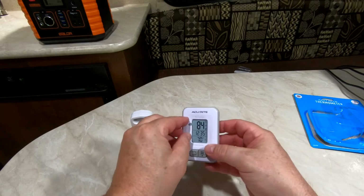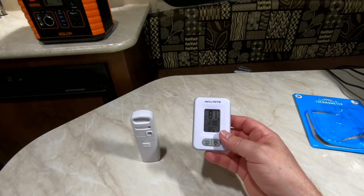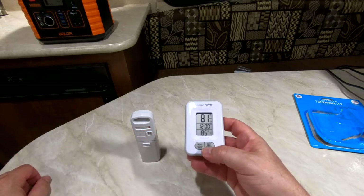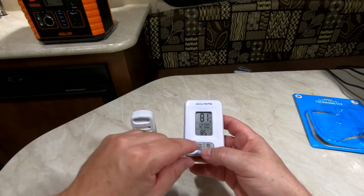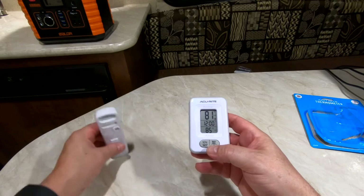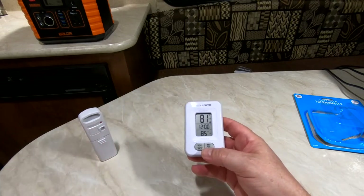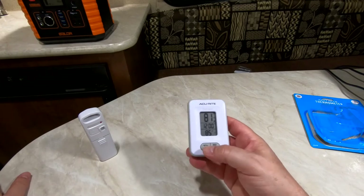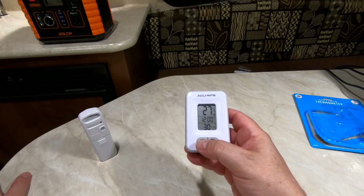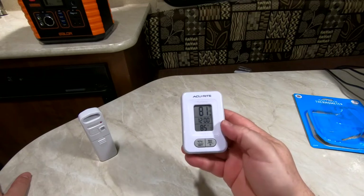We'll remove the screen protector. Right now it's monitoring 81 degrees outside and 85 degrees inside. I don't know why the variance is 4 degrees, but I'm going to give it some time to catch up. You can adjust your reading type from Fahrenheit to Celsius and back to Fahrenheit, and you can set your clock.